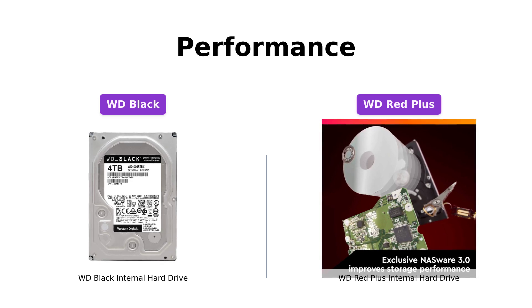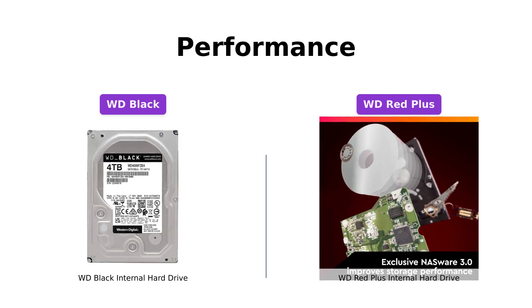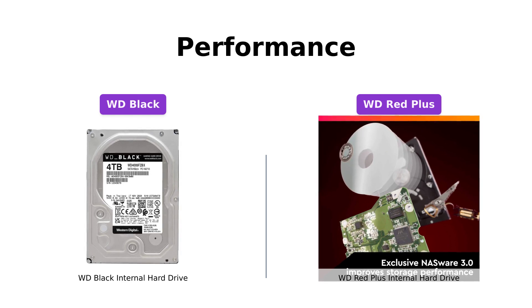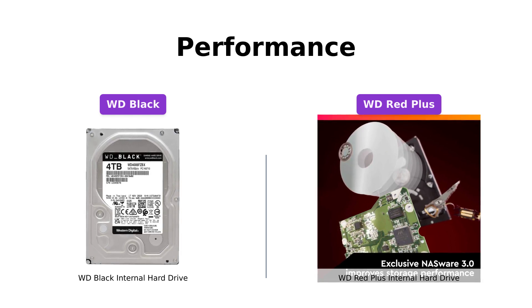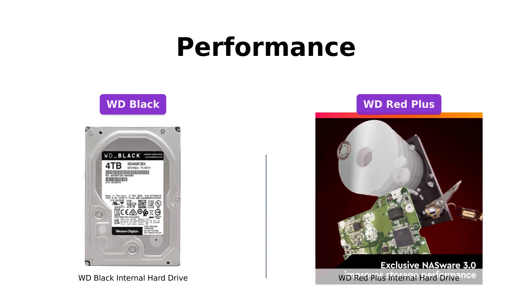On the other hand, the WD Red Plus is ideal for small or medium business NAS systems that operate in a 24x7 environment. It offers NASware firmware for compatibility, ensuring smooth operation. Overall, both hard drives excel in their respective performance categories.